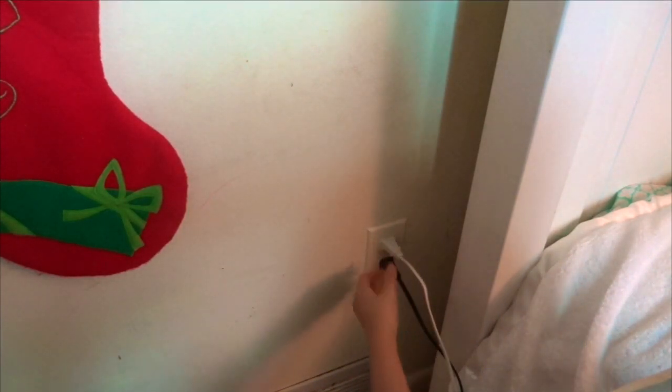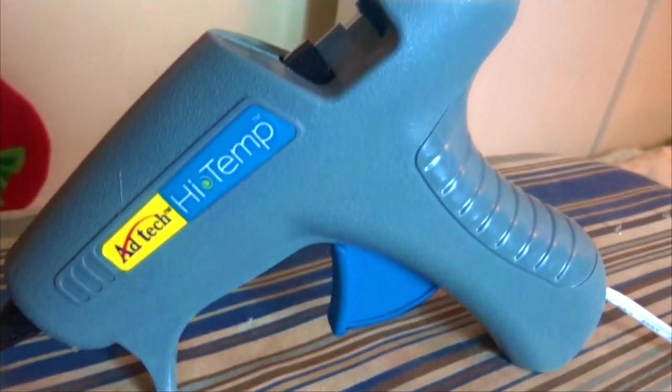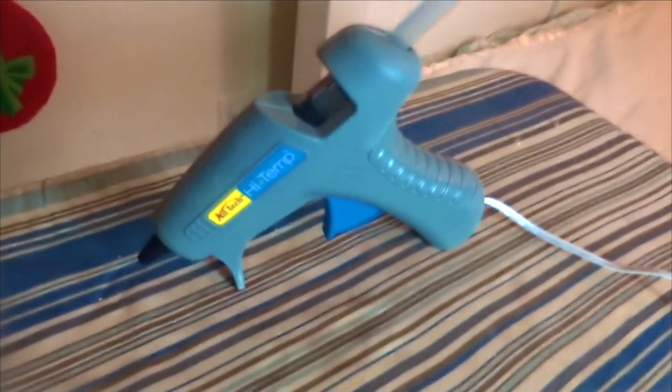First, you start off by warming up your hot glue gun. With my hot glue gun, all I have to do is plug it into a wall. Now some hot glue guns are different — you might have to press a button or something like that. Every hot glue gun is different, but all you got to do is wait until it warms up, and then you can use it.